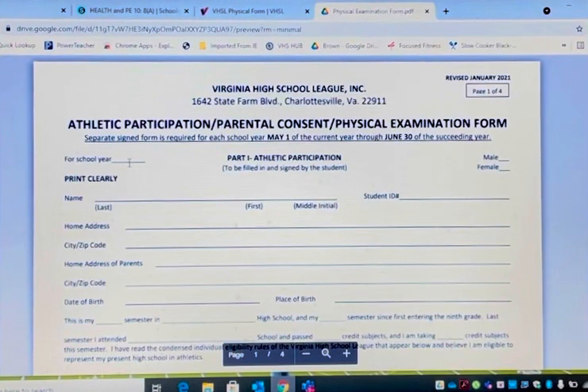The school year would be 2021 and 2022. Here you check your gender. Make sure you fill this out. Last name, first, middle initial, student ID — you don't have to worry about that. Home address, city, zip code, parent or guardian, city, zip code, date of birth, place of birth. Place of birth meaning, for example, St. Mary's Hospital.